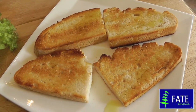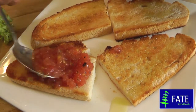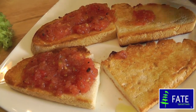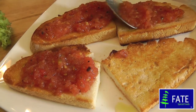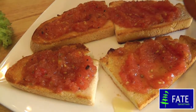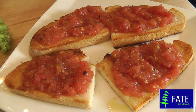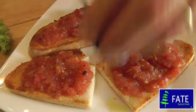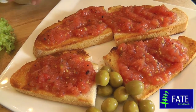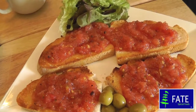Then spoon your tomato on top — be quite generous with the tomato. This is going to be really lovely, it's so nice for a really good lunch, any time of the year but especially nice in the summer. If you like olives, it's lovely to have a few green olives with it, and maybe a little bit of salad, a few leaves on the side. Absolutely delicious — and that's our bruschetta. Thank you.